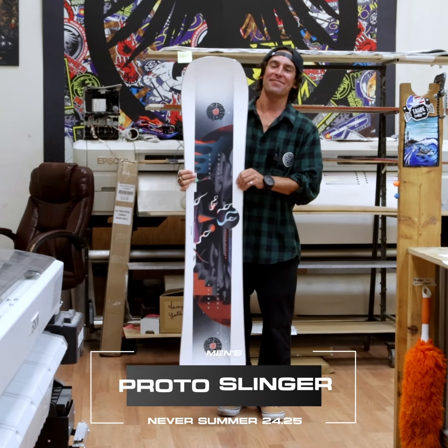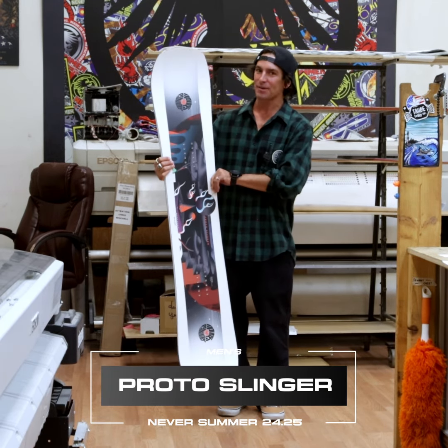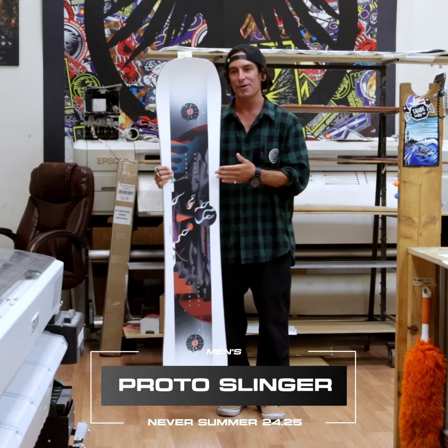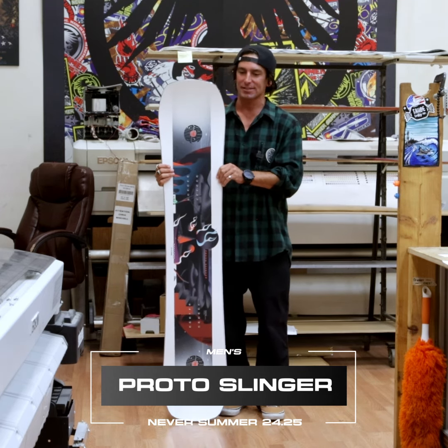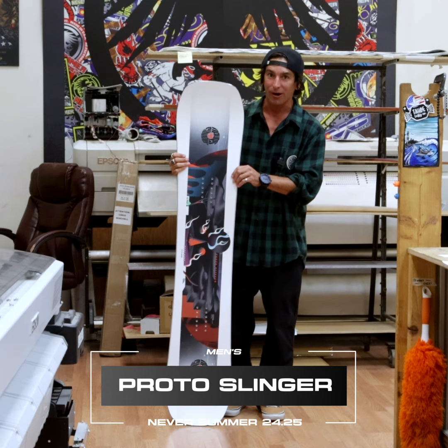This is Yaya here at the Never Summer Factory in Denver, Colorado, and I've got with me the 2425 Proto Slinger. This is the go-to freestyle board in Never Summer's line — the perfect board if you're trying to step your park game up.